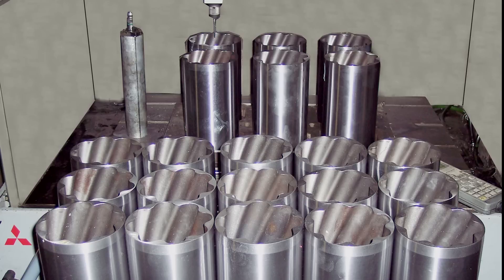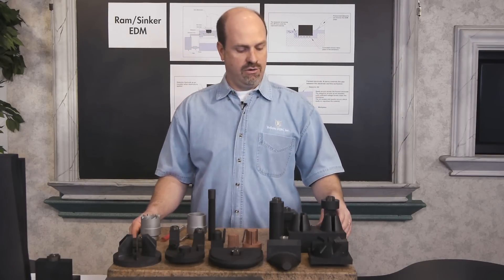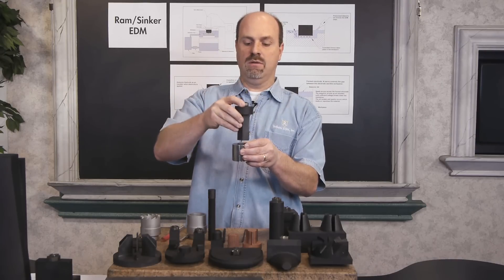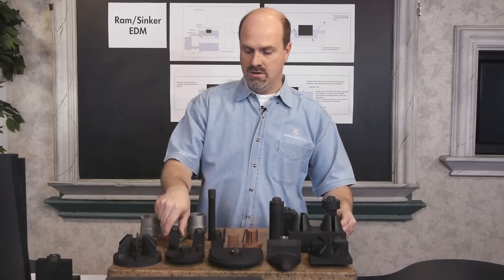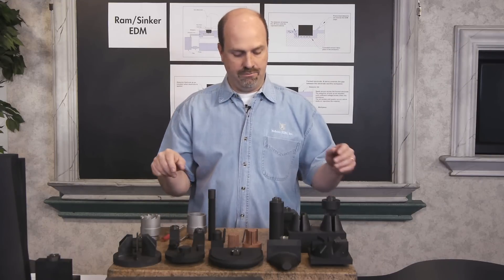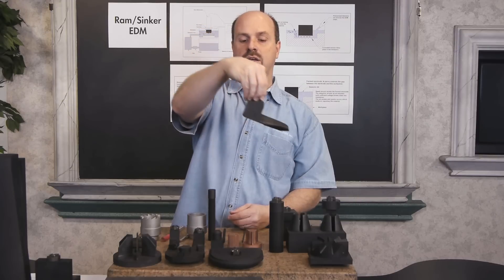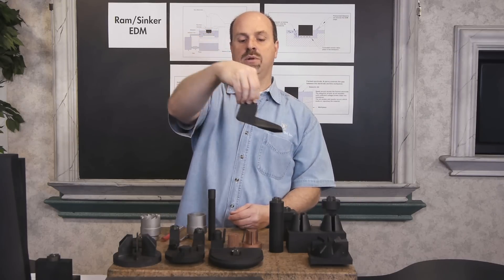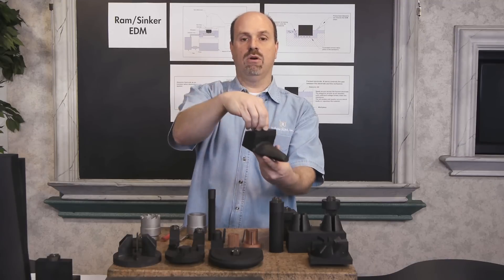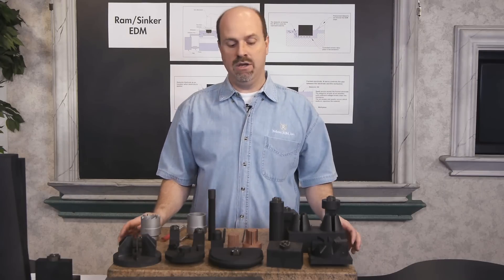This is another example of spirals that were EDM'd into these parts. Another thing we can do with the RAM EDM — the traditional way of ramming is everything is normally done in Z; it pretty much comes down to the Z burn. There's also the ability to do a side burn, where the electrode will just move sideways. Another thing we can do is take an electrode, hold it, and then move it in X, Y, and Z. So we can burn in any type of plane, any type of angle, and rotate it in C, and then go back and do another X, Y, and Z burn. Any type of multi-directional cavity can be accomplished with the RAM EDM using that feature.